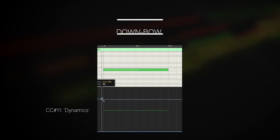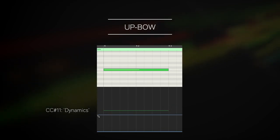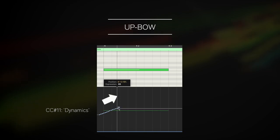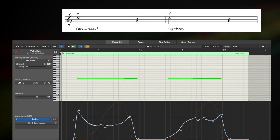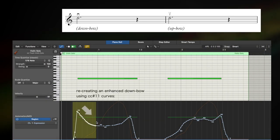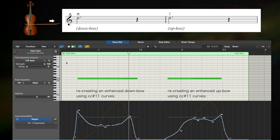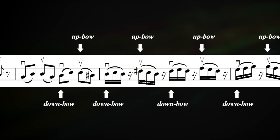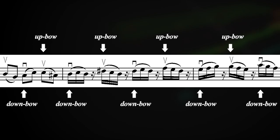For instance, a down bow can easily be enhanced by associating a descending CC11 ramp on the first part of the note, while an enhanced up bow is obtained with an ascending CC11 ramp. Steeper ramps will produce more noticeable results. You can also apply this technique in the case of multiple legato notes in the same bow stroke.